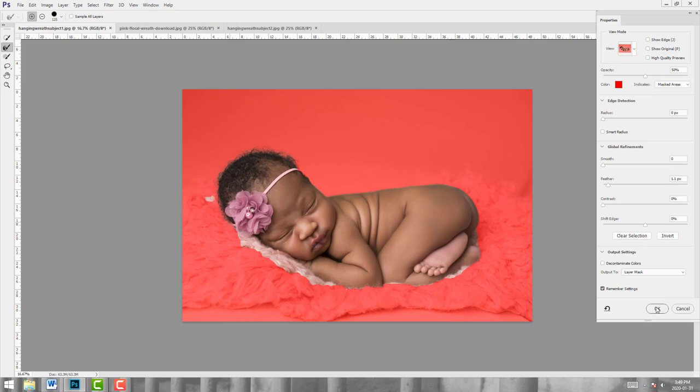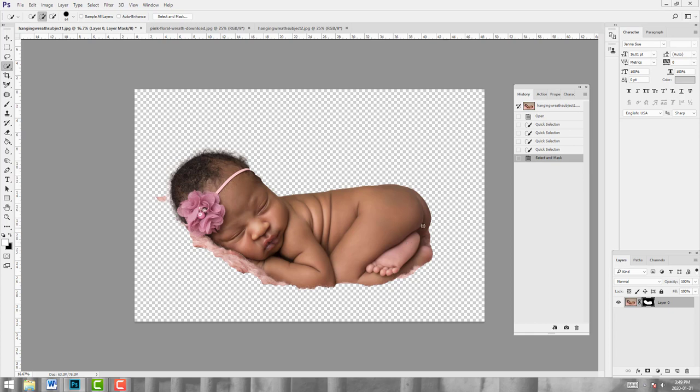We've decided we like the hair, so I'm going to go ahead and output to layer mask and click OK. We don't have nearly as much of the selection as I would like, so I'm going to click on my layer mask and then to add to this selection I have my white palette. I'm going to go up to the brush tool at 100 percent and just paint back in more of our subject and more of the fur, because I want quite a bit of this fur to blend with my backdrop.